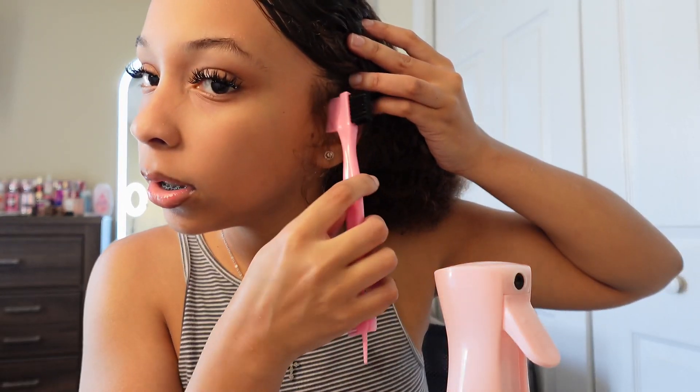Now the reason I have the edge brush is to take out little side curls, so it gives the hairstyle a more curly effect, if that makes sense.